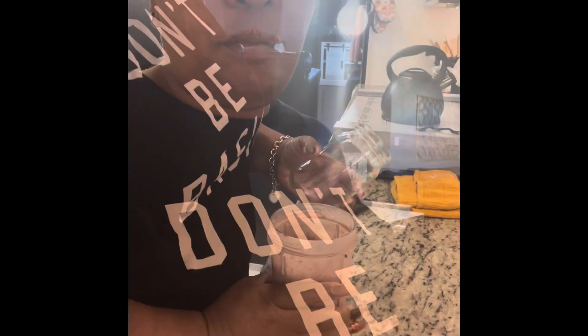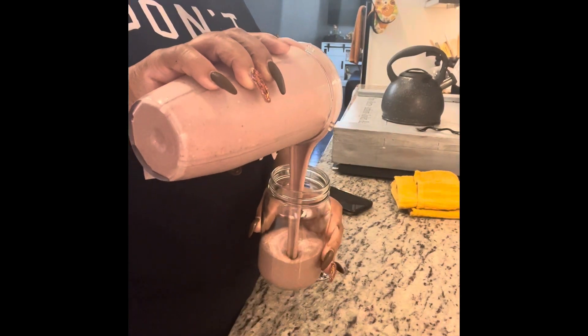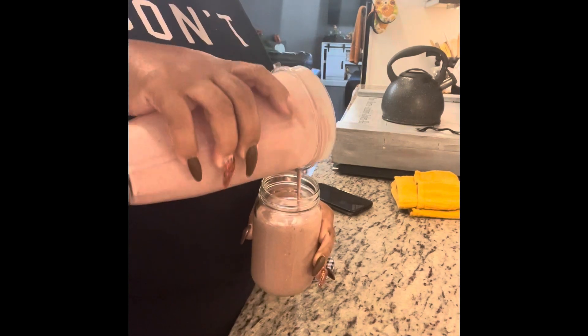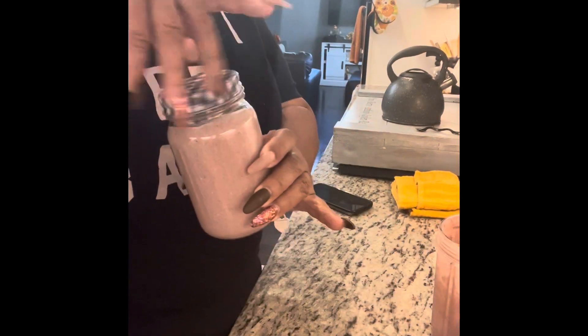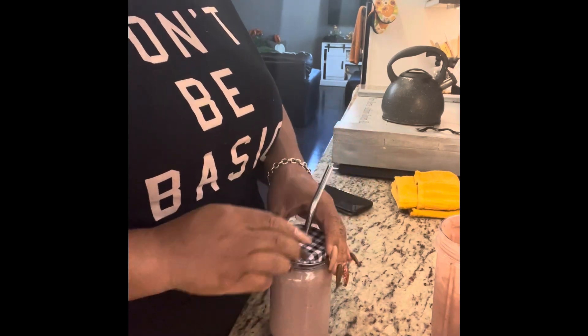Oh my goodness, it was so good. Oh my God. And, of course, the audio is already gone, so don't worry about that. But you can see it's not too thick — it was actually just right. I didn't put all of that into my glass. But when I tell you, this smoothie was so good. I don't even know the name I'm going to give it. But it was so good. It was definitely a picker-upper.